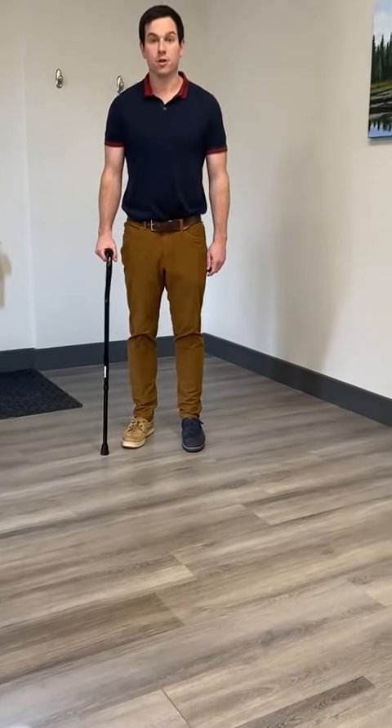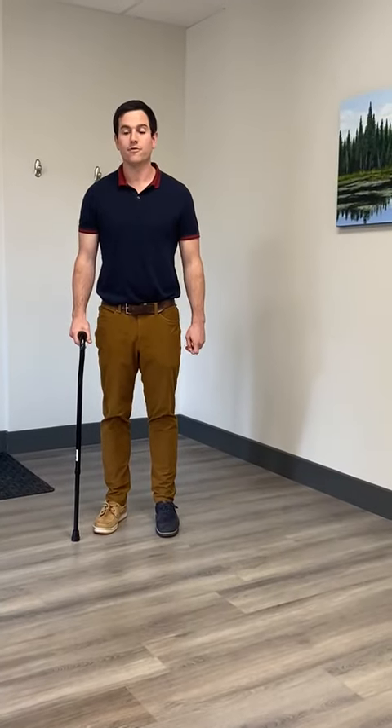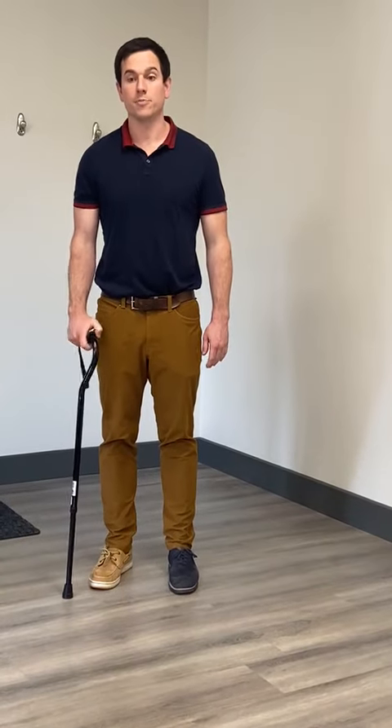Take your first step slow and this should give you a good start. If you're having any issues, you should work with your physiotherapist or doctor to make sure you're using the cane correctly.